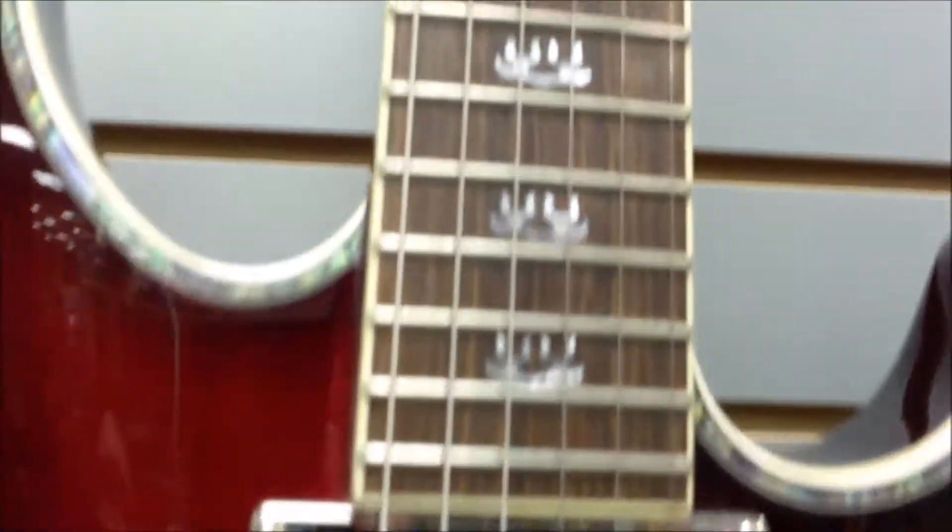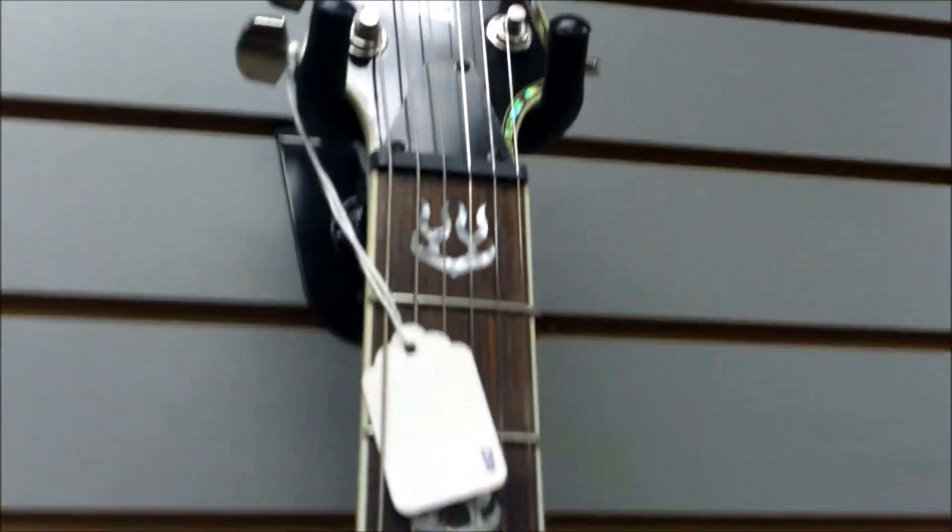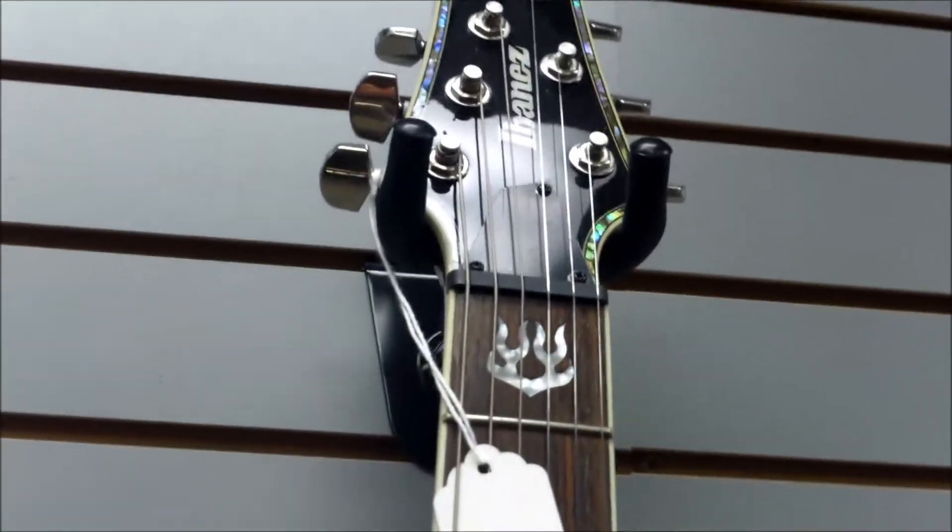If anybody has these SZ-720 models, talk to us — we'd love to hear from you. These are beautiful models. From what we've found out, they are full mahogany neck and body.